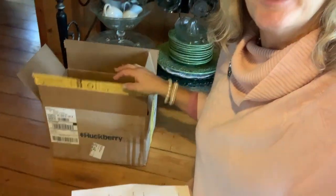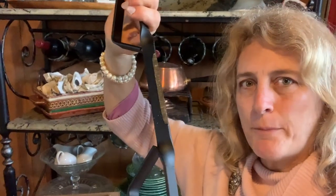I got home today to a delivery from Huckberry. Bill has ordered a device called a Spontem. It's a device for chopping up kindling, so I'm going to show you how it works.